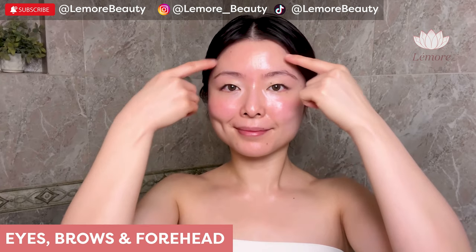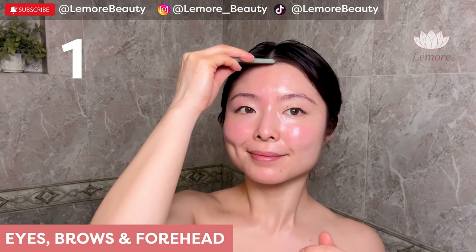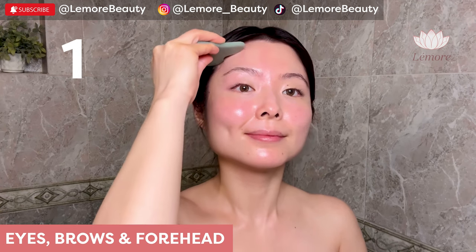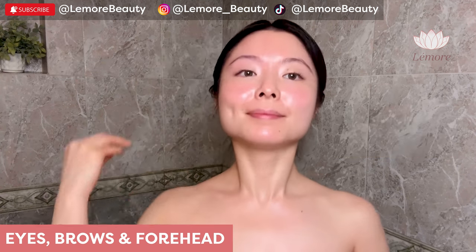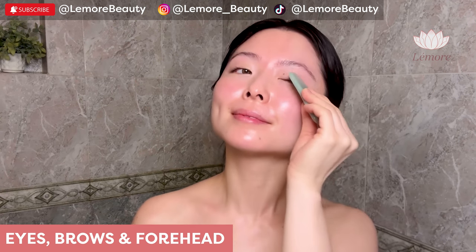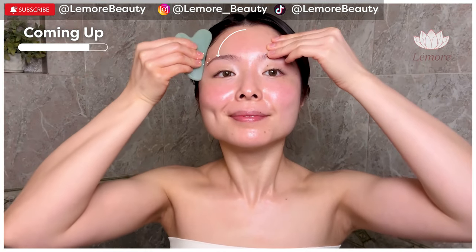Eyes, brows, and forehead — using the two prongs, the inner layer, sweep up to your brows and apply acupressure. Sweep up to your hairline and apply acupressure. The outer layer. This is great for giving you that lifted, awake look. Switch — the inner layer, then the outer layer.